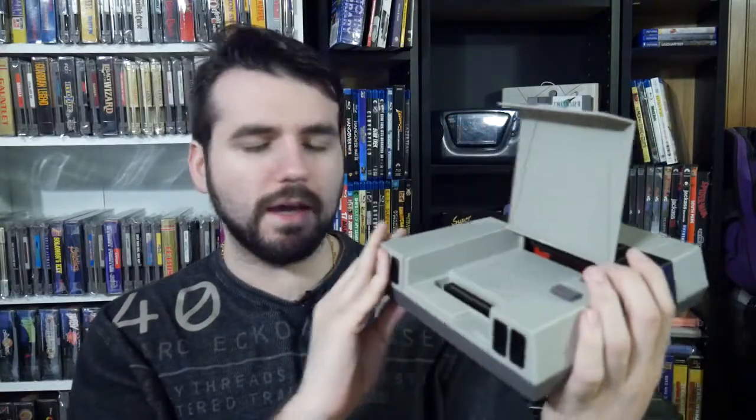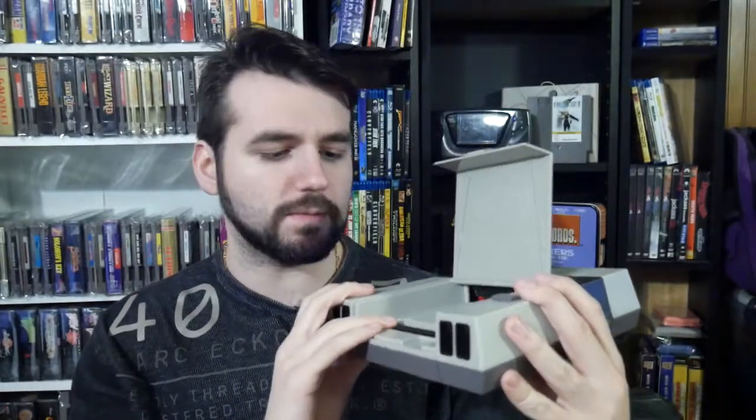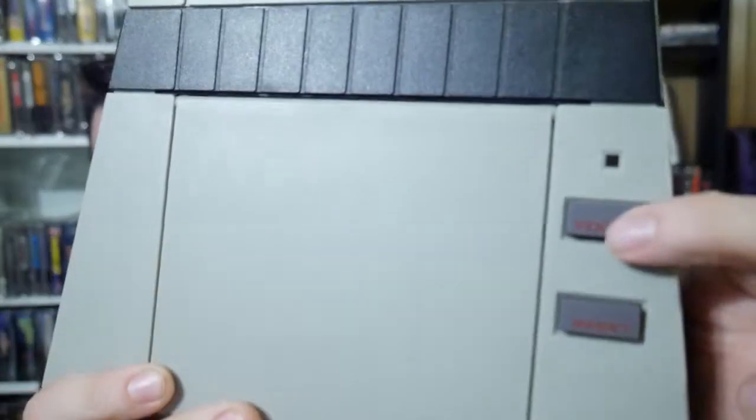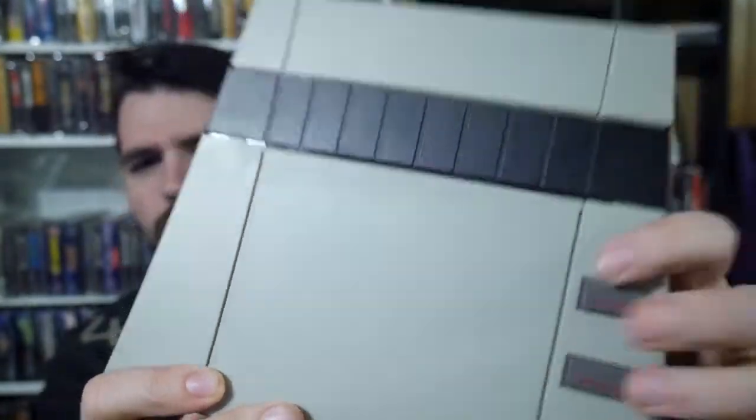One of the first people to jump on the scene was RetroUSB, and a couple of years ago they came out with the Retro AVS. It is a NES clone console, sort of a hardware emulator at the same time. You have a Famicom slot, you can slide in NES games, and it had four controller ports in the front to support games that did that. It had original NES power and reset buttons, so it had a bit of a legit feeling to it.